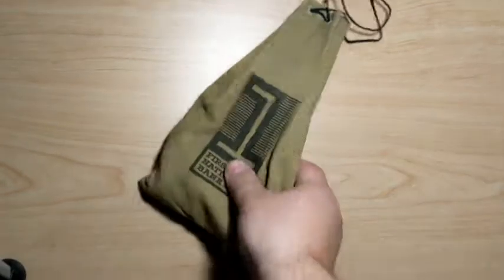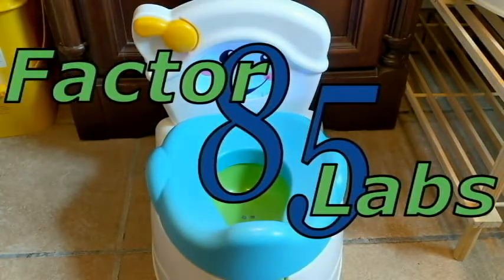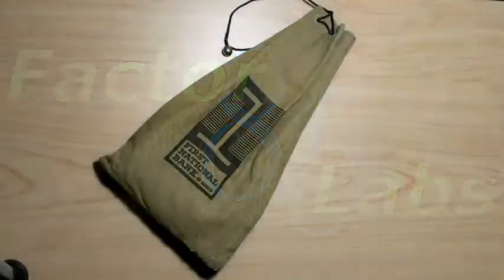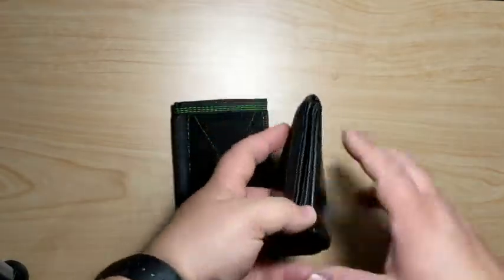Let's talk about wallets. Most people carry a wallet, not a money bag. And most people keep too much junk in their wallet.